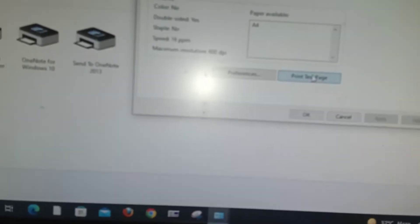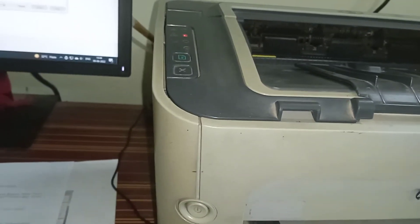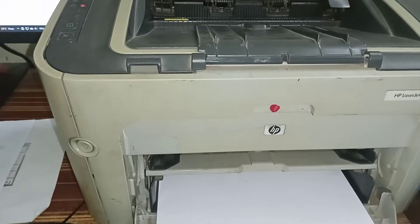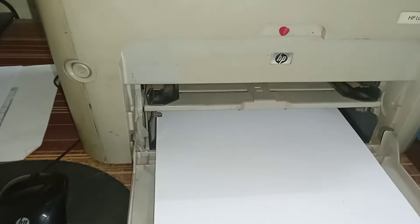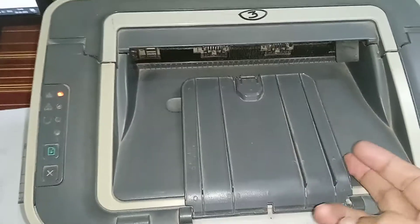When we give any print, it is trying to pick but not picking the paper. It is due to the paper pick roller being full of fungus.